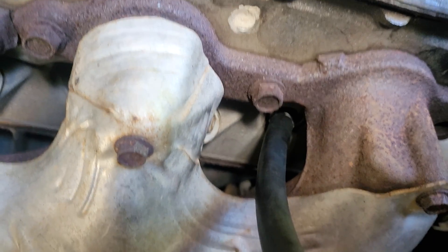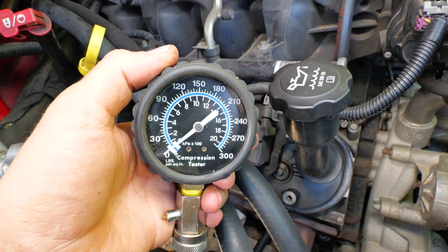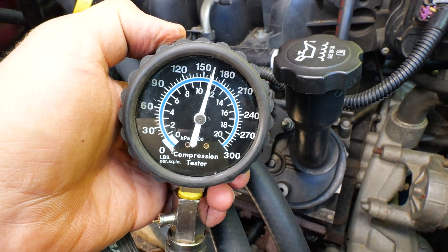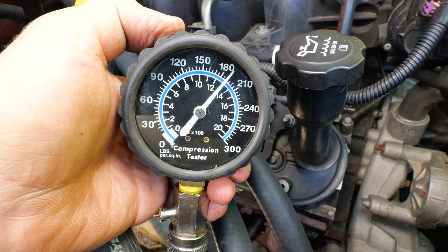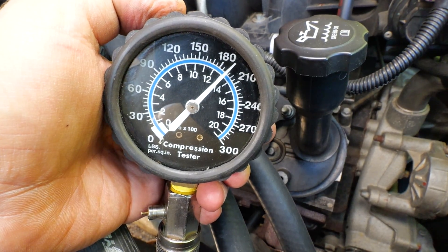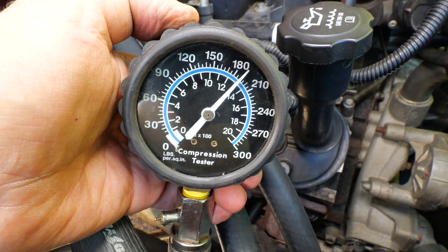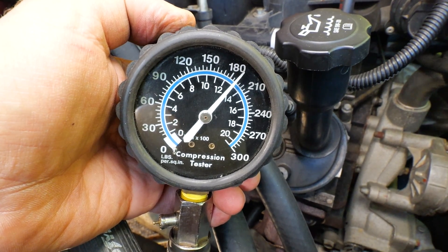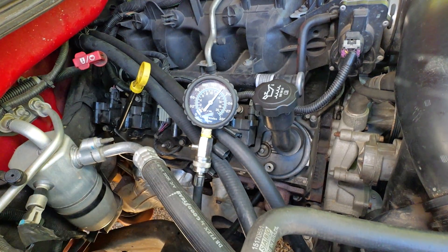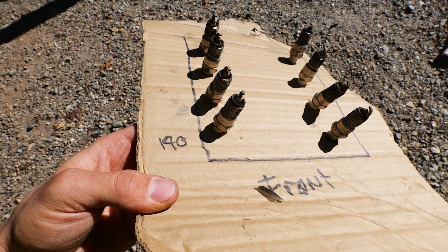I got the gauge hooked up to the first cylinder right here. I got a helper in the truck — he's going to turn the key. We got good pressure — we got like 190 PSI. That is looking really good on that first cylinder. We're going to write it down and rinse and repeat. We're going to go through every single cylinder until we see what they're all reading. Let the pressure out right here. 190 PSI — seven more to go.